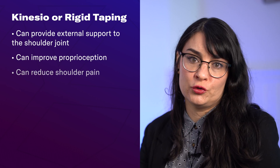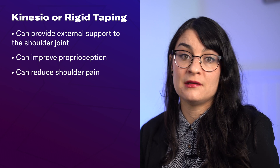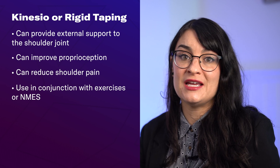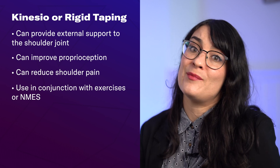Taping can also help reduce shoulder pain, but you're not going to use kinesio or rigid taping in isolation — it should be used in conjunction with motor recovery exercises, activities, or even NMES electrical stimulation to get the best results.